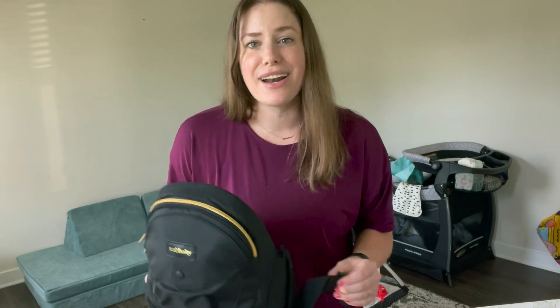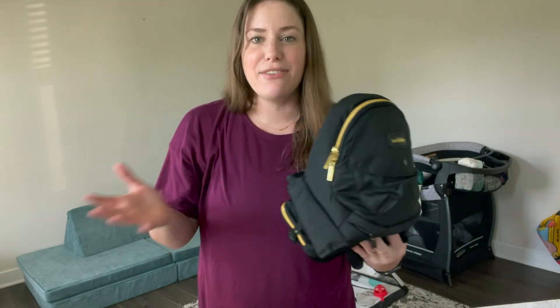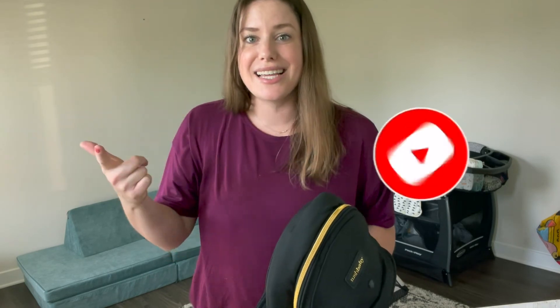I hope this video was helpful to show you the Tush Baby Strapless Baby Hipster and see if it's a good product for you. I showed you exactly what it looks like out of the box, how to put it on, the right position, and how it works with both of my kids. I'll link it in the description below — I may also have a discount code for you. If you have questions, drop them in the comments, and subscribe for more videos on baby and toddler products.